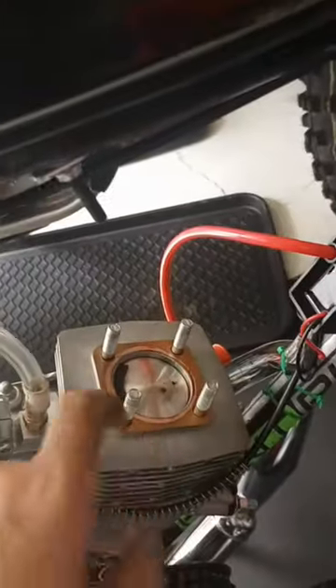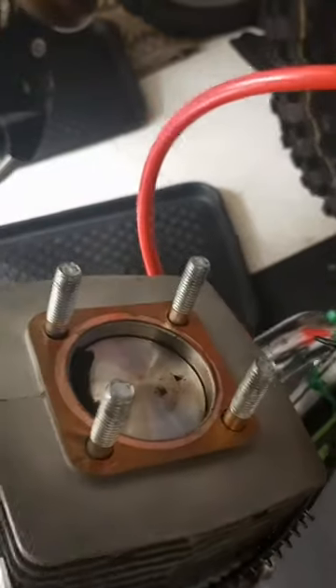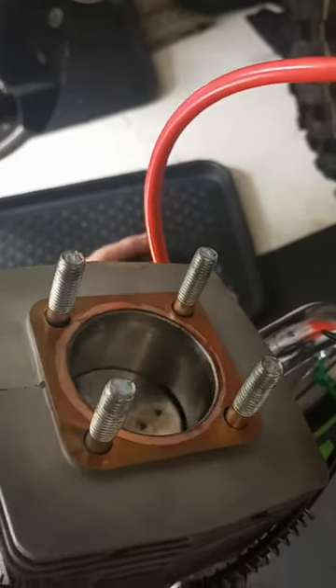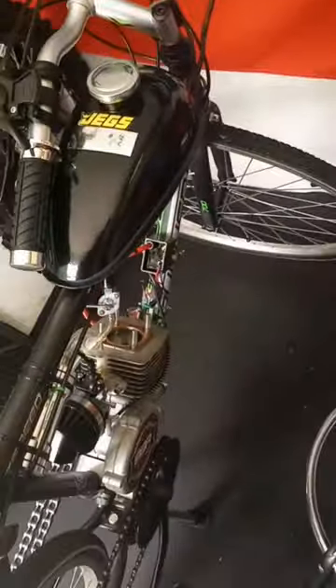Took the head off the motorized bike to check and make sure everything was still sealing good — it is not. A lot of people see this part here; that's what it does. There's still a little bit of deposit down there, but not a huge deal. Overall it's doing pretty damn good.